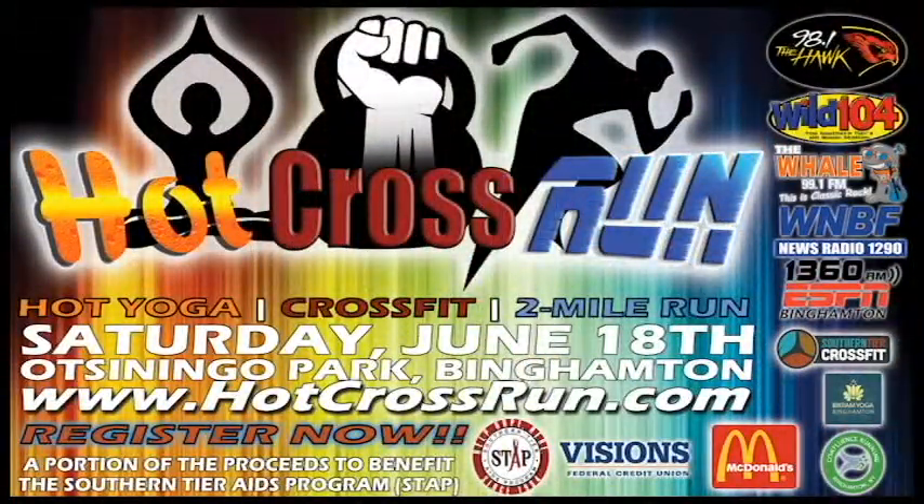99.1 The Whale, we're here with Roxanne. This is Kyle, and Roxanne is with Bikram Yoga, a yoga studio here in town, and we're doing Hot Cross Run this coming weekend.